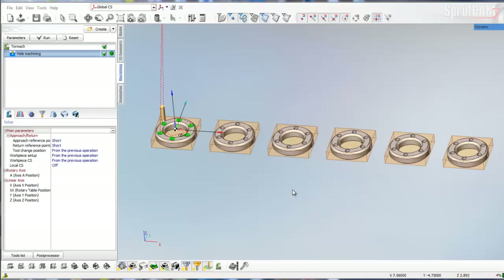Hello and welcome to a new SprueCam tutorial brought to you by Tormach. In this tutorial I'm going to be showing how to set up SprueCam to use multiple work offsets.